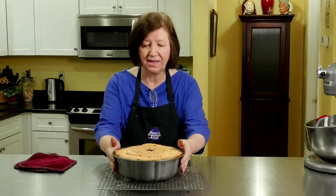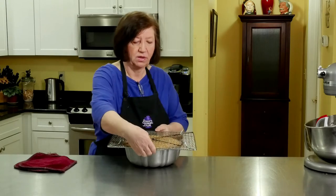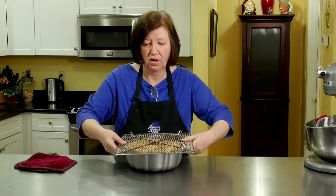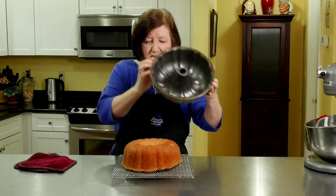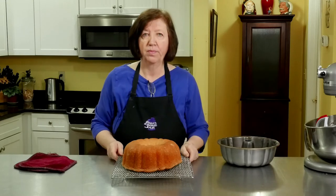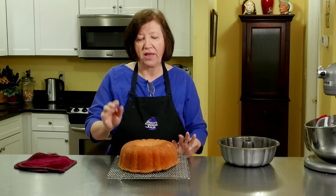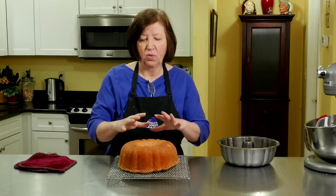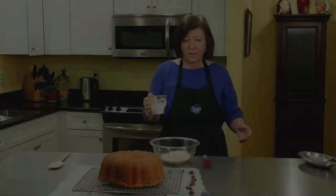Here's the white chocolate pound cake out of the oven. I put it on a wire rack and it's been sitting for about 15 minutes. I want to take it out of the pan now and put it on the rack — it's got to cool completely before I attempt to glaze it. There we go — there's our white chocolate pound cake. Let it cool at least an hour, maybe two, at room temperature, and then we'll put on the white chocolate topping and those pecans.